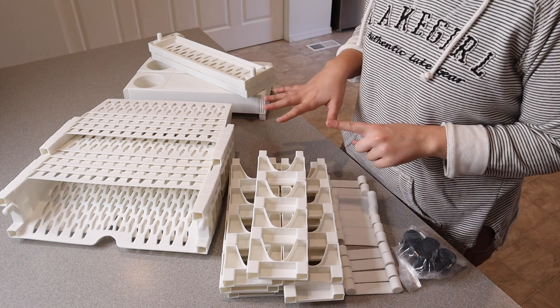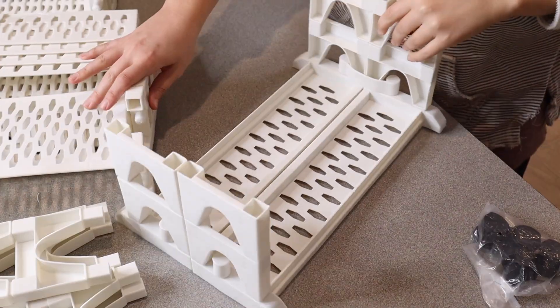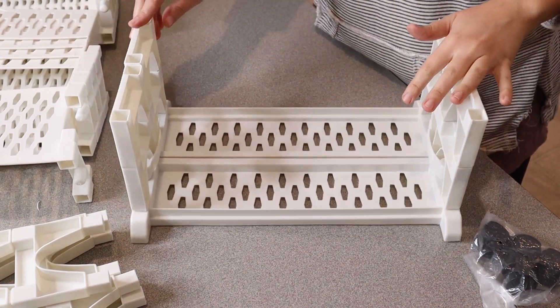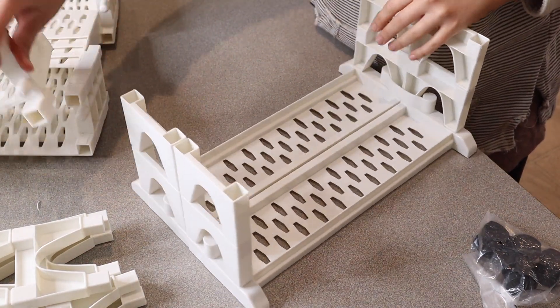I'm going to go ahead and assemble this so I can show you some of its main features when I'm finished. So I have the base started right here. I like that you don't need any tools to assemble this, and it has everything that you're going to need.